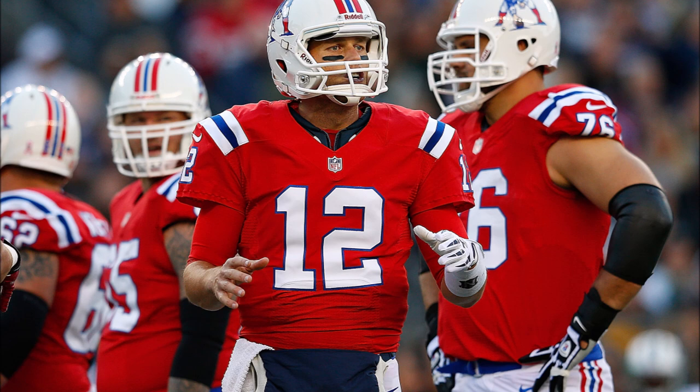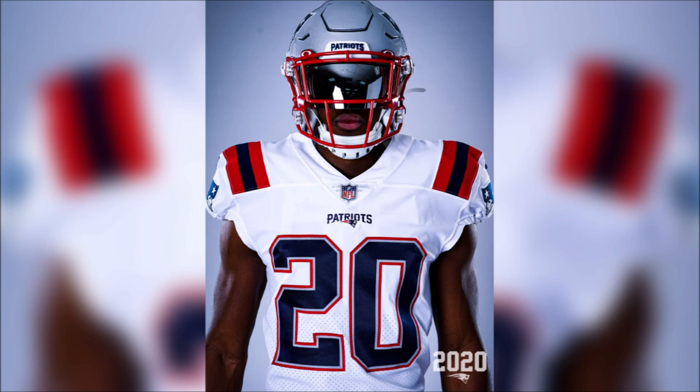If you look at this throwback jersey — these are my favorite New England jerseys — this white helmet with the old school logo, the stripes kind of contour the jersey and you'll see they're a little thinner. Amazing uniforms there.